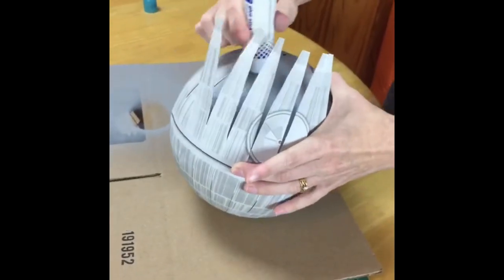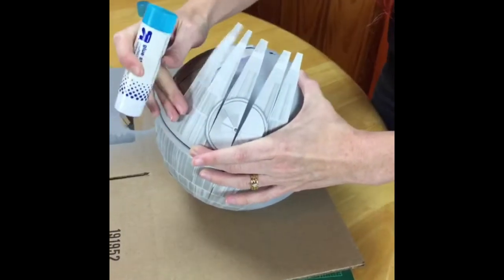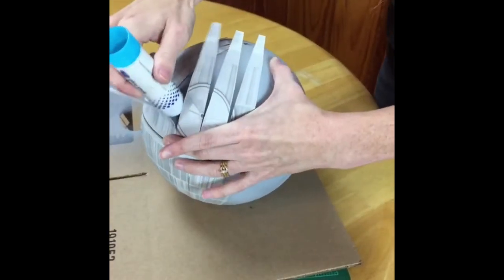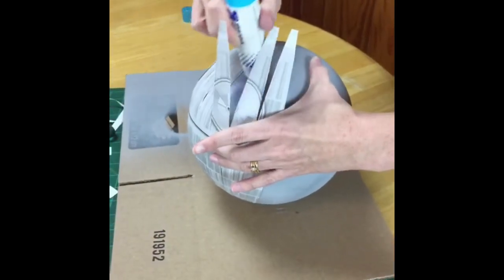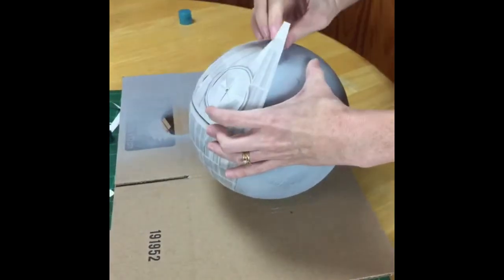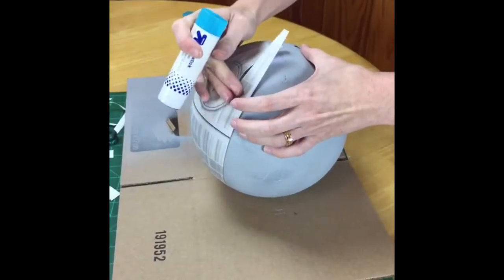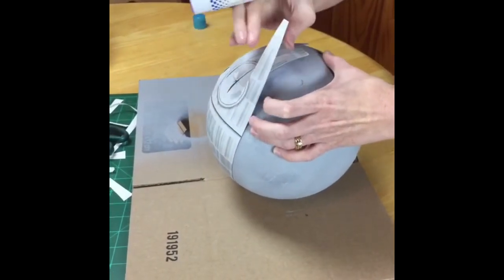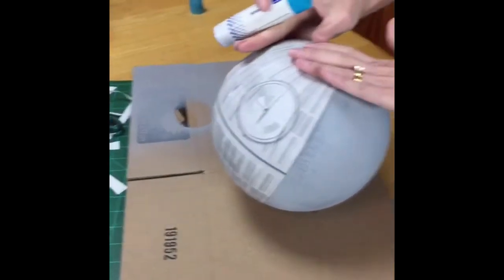Cindy is asking why I'm using stick glue versus other options. I am going to use Mod Podge in a minute. Using the glue stick first meant the paper wouldn't wrinkle as much — there was great debate about what to use to stick it down initially, but the glue stick worked really well. It gives me some flexibility to pull the paper up and reposition it as I'm putting these curved pieces around the globe, and then we'll go back and seal it.